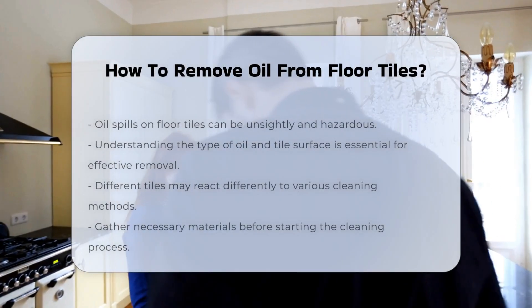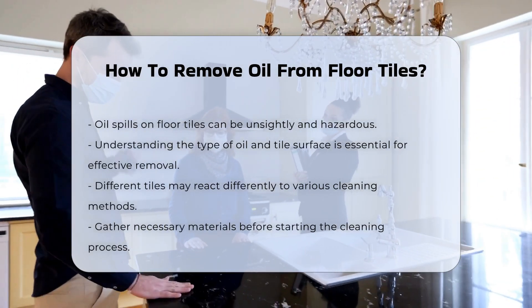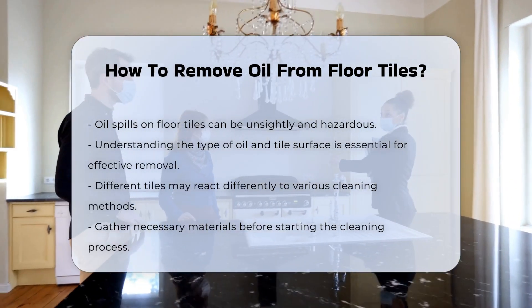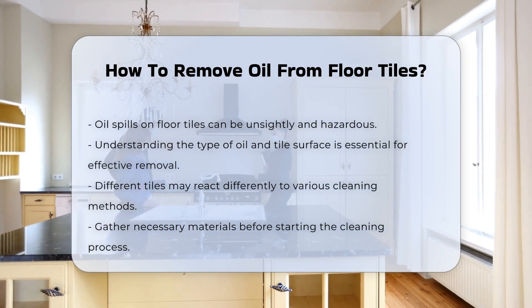Oil spills on floor tiles can be both unsightly and hazardous. Understanding the nature of the oil and the surface of the tile is crucial for effective removal. Different tiles may react differently to cleaning methods.